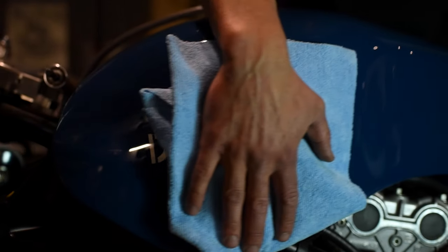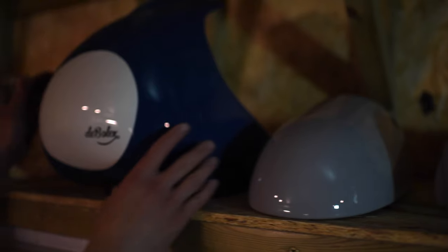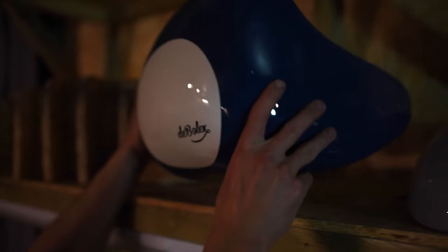The Ducati 749 is one of their best in terms of frame design and performance, so it was a great platform for us to build from.